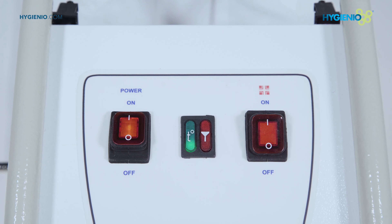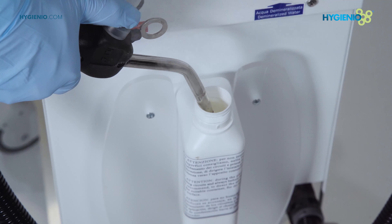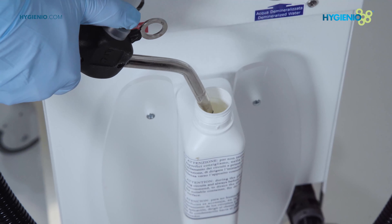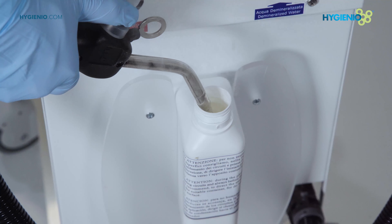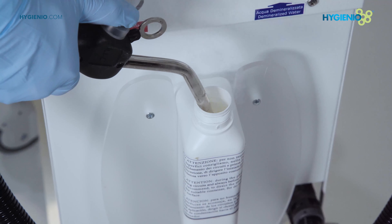Wait for the pressure light, green color, to come on and proceed by dispensing the jet into the condensation collection container for about 30 to 40 seconds. At first, just water will come out. Then, when the circuits are heated, steam will come out.